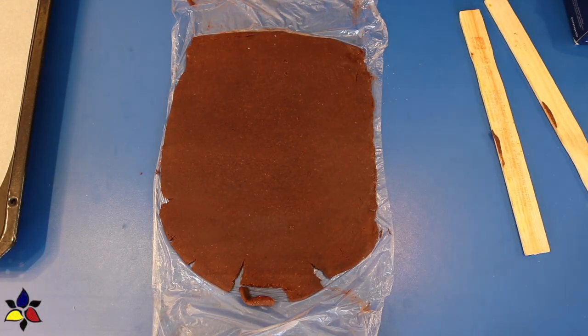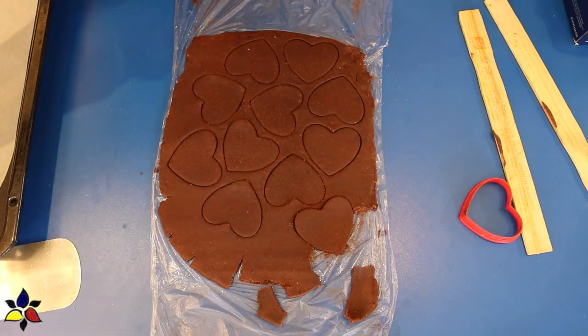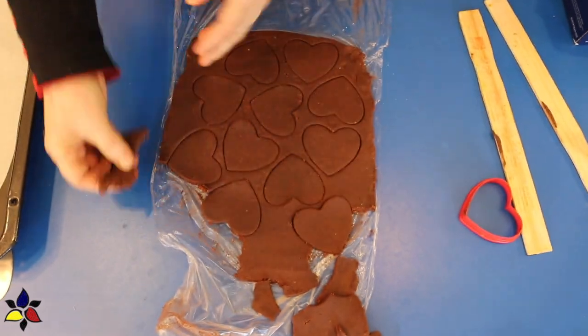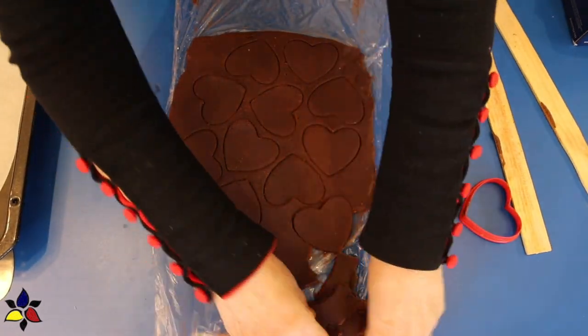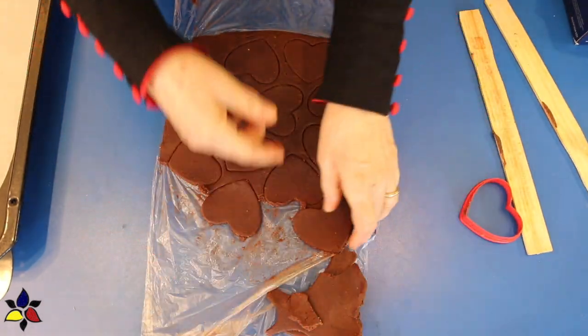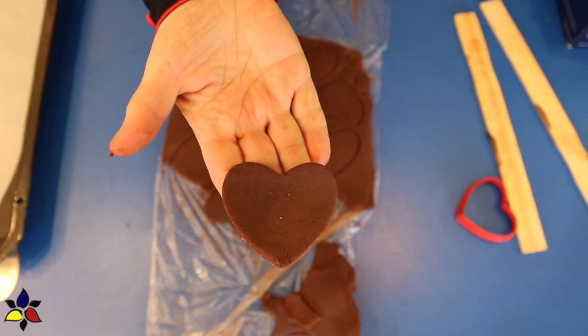As with all of my recipes, if you're new to my channel, you may not know, but all of my recipes are sugar-free, gluten-free, and, of course, keto. I'd also like to say that these chocolate shortbread cookies are not the same as my traditional Scottish shortbread. The recipe's a bit different, so if you want a more classic recipe, please check that one out.